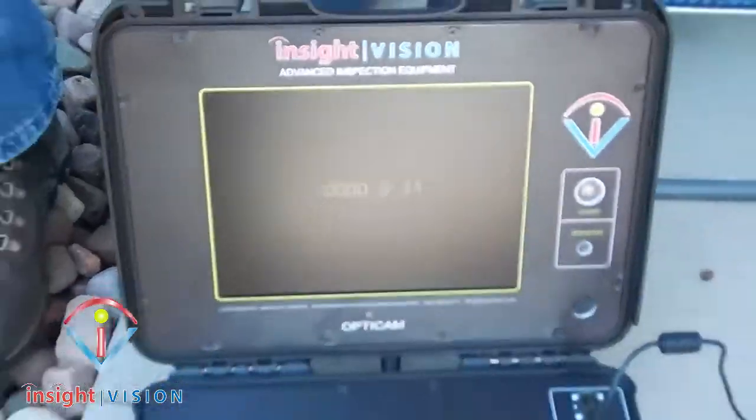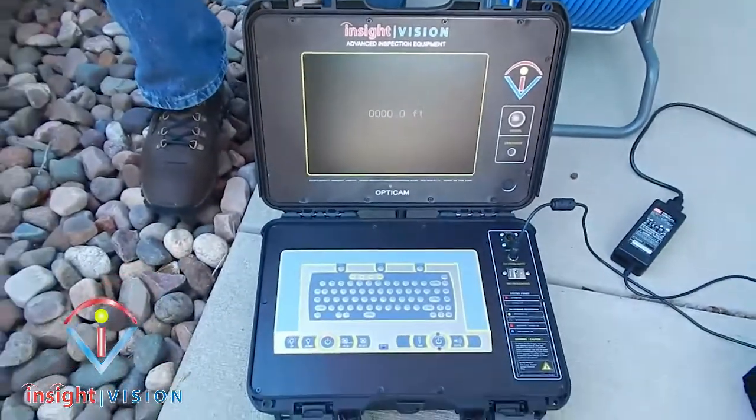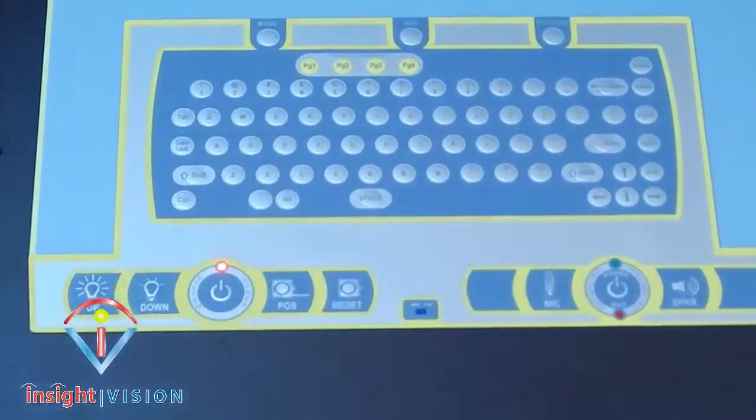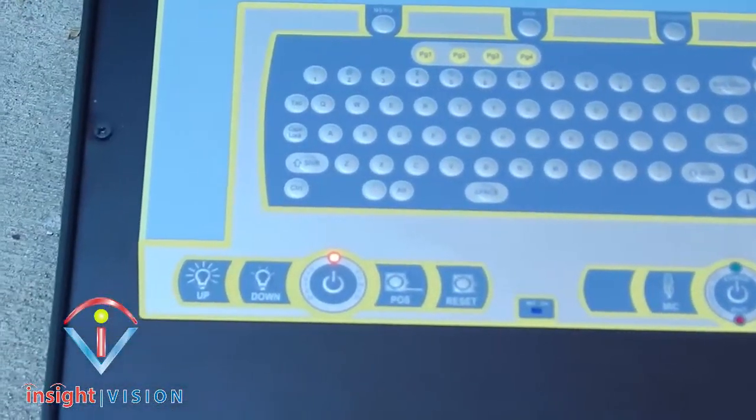The OptiCam, again, is going to be an affordable, entry-level camera system that's going to give you high-end components. This is brought to you by Insight Vision Cameras.